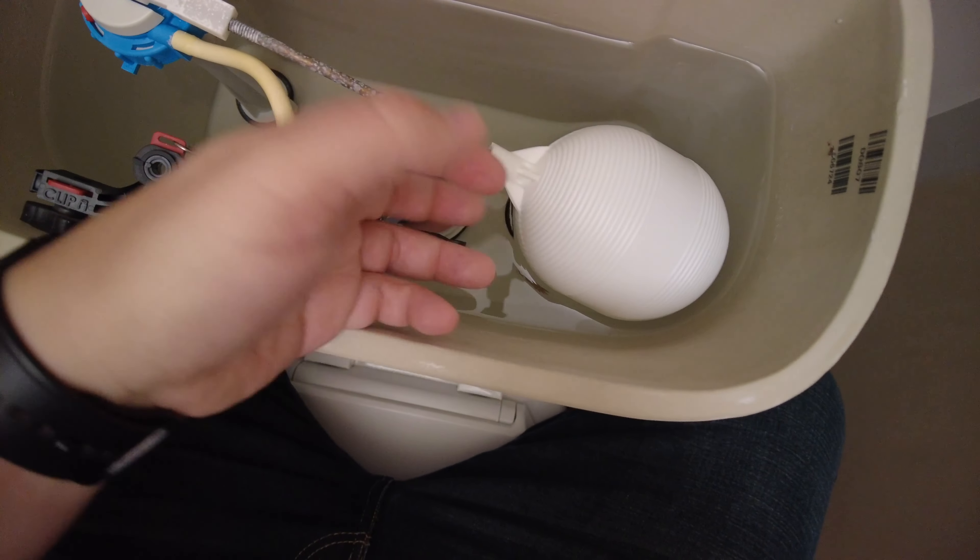Now it's time to turn the water back on. What you want to do is make sure there are no leaks underneath the tank where you did all of that work removing the fill valve. Check that it fills up to the proper level, and then try flushing it to make sure everything works properly. It's stopped — you can see it's about half an inch to an inch below the top of the fill tube, which looks fine. I don't hear any leaks and I don't see any leaks, so I think everything is good. Let's go ahead and flush it to test just to make sure.